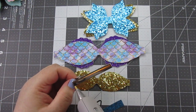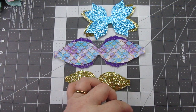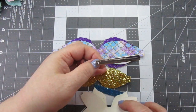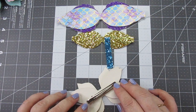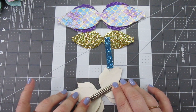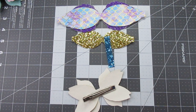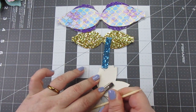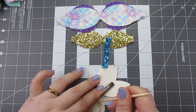Once the bottom pieces are down, we are going to run glue along the clip of your choice. This is a two and two-point-seven-five inch clip. I'm going to glue the clip down. As always, if you have glue that seeps out, please feel free to make use of an orange stick to pull out the excess glue.